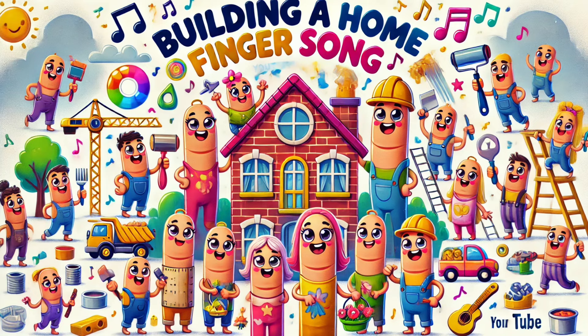Daddy finger, daddy finger, where are you? Here I am, here I am, how do you do? Daddy's laying bricks, building up the walls, stacking them so neatly, making them tall.